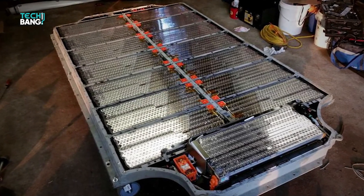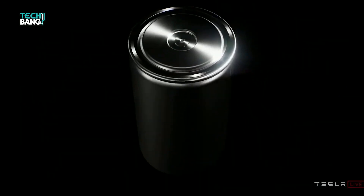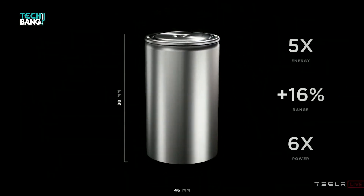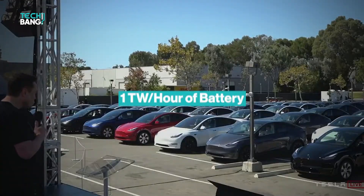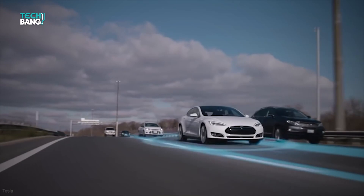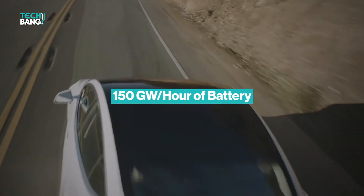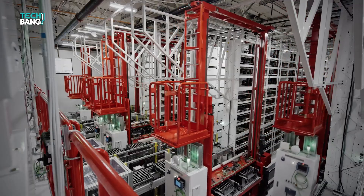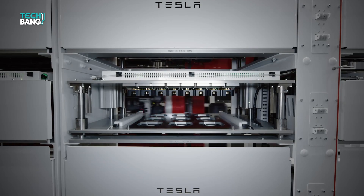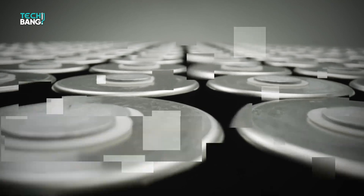The battery cells, as a result of advanced technology, are also going to be produced in smaller footprints, but with more power — up to 1 terawatt per hour of battery. This is a vast improvement on their current production of 150 gigawatts per hour, which also takes up more space. The process of manufacturing the cathodes for the batteries is also vastly improved for optimal results and lower cost.